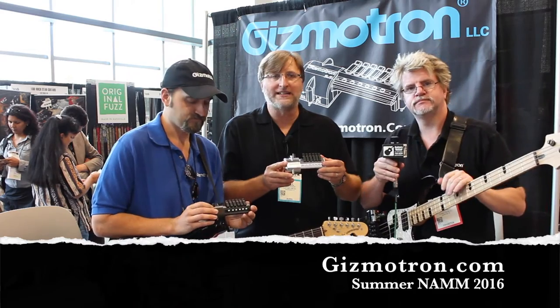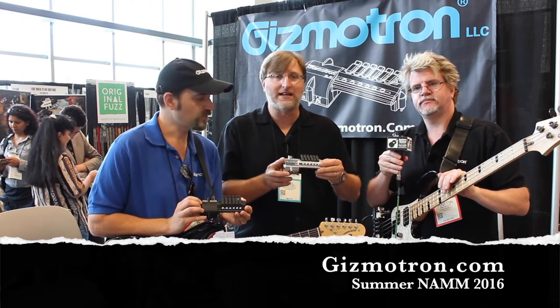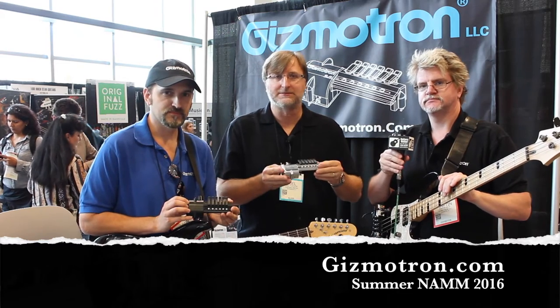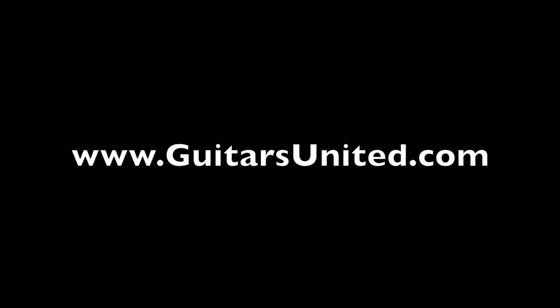Check them out — Gizmotron. If you want to try to get something unique out of the guitar or bass, check it out at Gizmotron.com. Thanks!